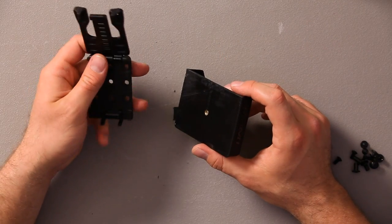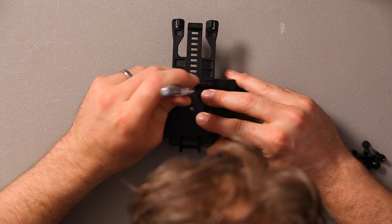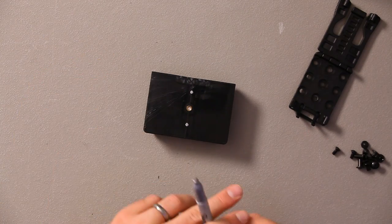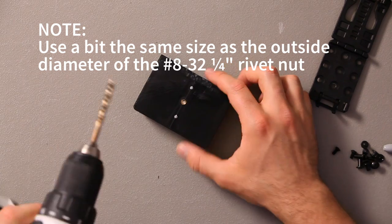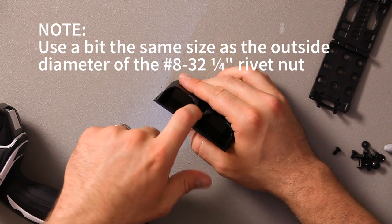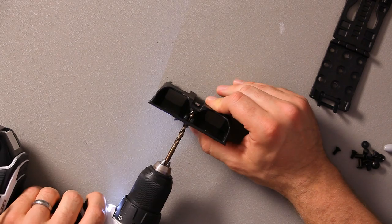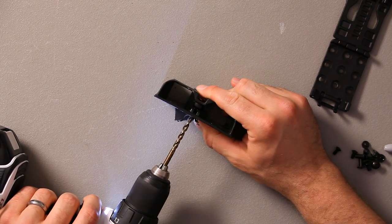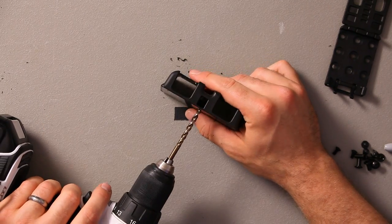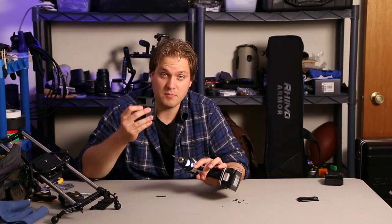Take your TekLok Universal belt clip and line it up over the existing hole. I'm going to drill two holes there that we will use to attach it. Grab your drill and drill those holes. Be very careful — you don't want to drill through the top. To clean out those holes without drilling through the face of the battery holster, turn your drill on reverse and run it into the hole.